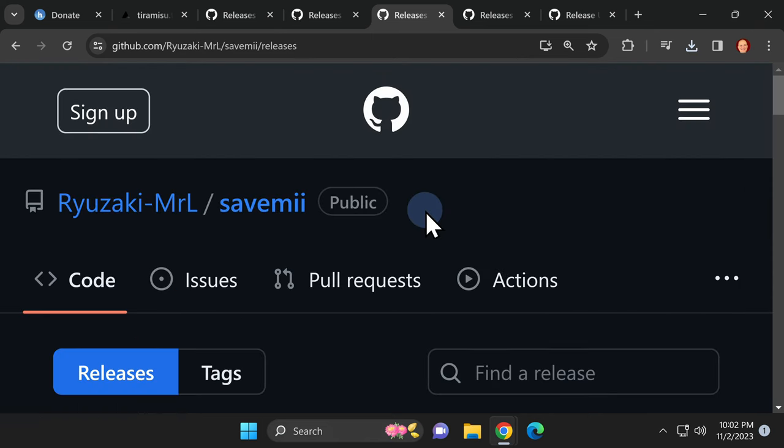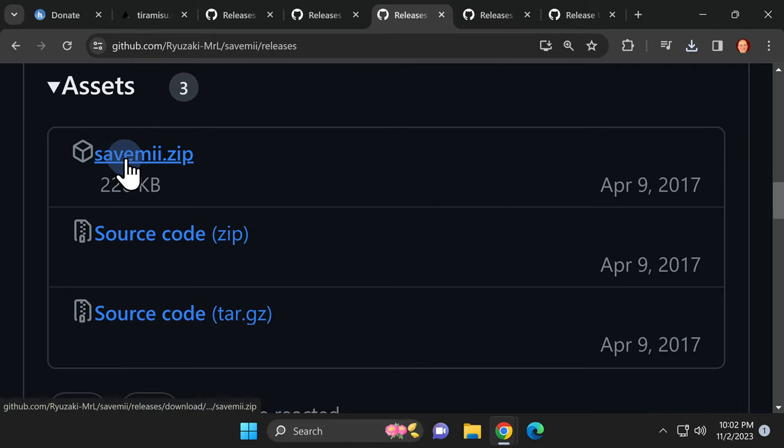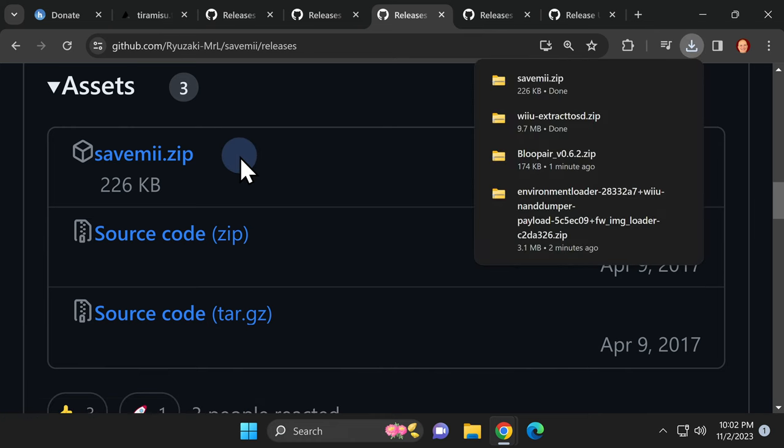Next up on the list is SaveMe. This lets you manage saved game files on your jailbroken Nintendo Wii U. Just like with the other GitHub pages, scroll down to the Assets section and locate the latest version of SaveMe.zip. Click on the file to download it to your computer.